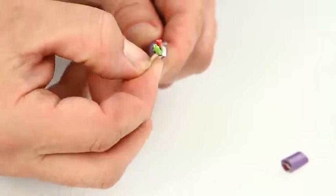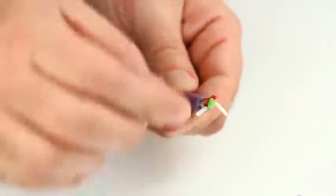If present, remove the strain reliefs with care, avoiding any damage to the red and green wires.